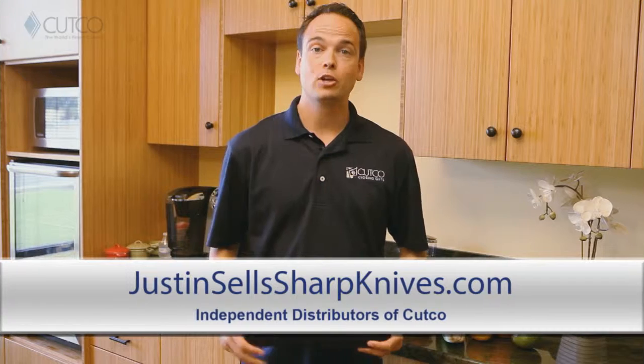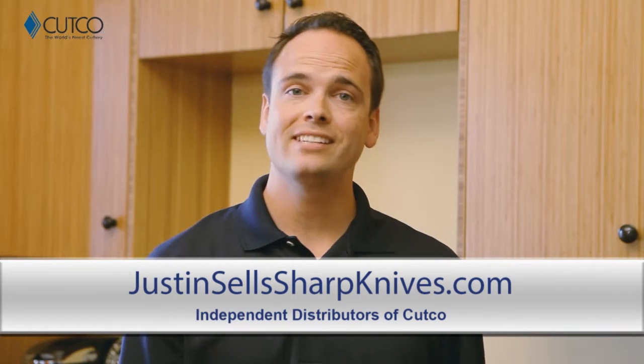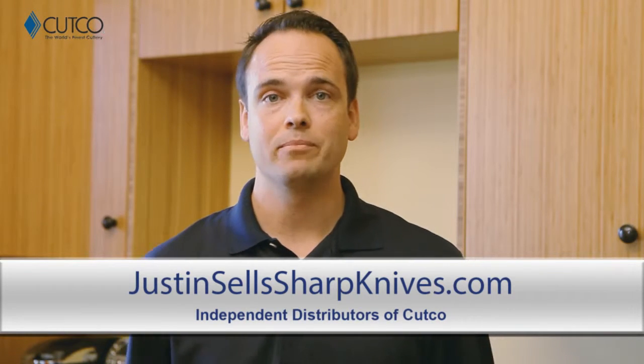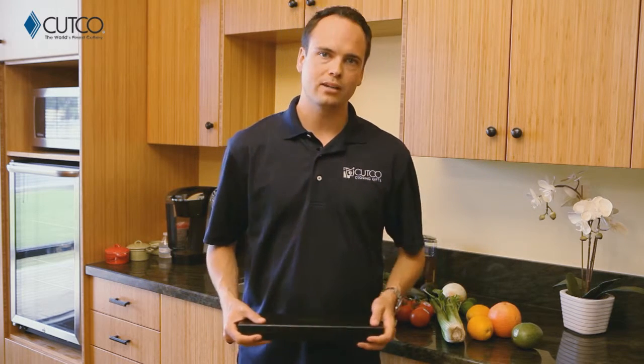Hi, welcome to the Cutco family. You're watching this video because recently you were given Cutco and we wanted to take a second to explain a little bit about what the gift is, what you were given, and how to use it. If you haven't heard of Cutco, we are the number one selling brand of kitchen cutlery in North America. In fact, all of our kitchen products are American made and have been so since the day we started business. So let's take a second and show you what gift you were given and how to use it correctly so you have the best experience.